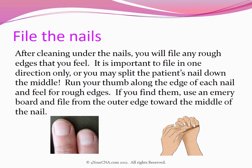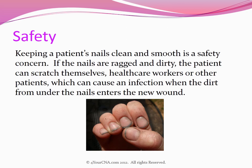Run your thumb along the edge of each nail and feel for rough edges. If you find them, use an emery board and file from the outer edge toward the middle of the nail. It is important to keep the nails clean and smooth as a safety concern. If the nails are ragged and dirty, the patient can scratch themselves, health care workers, or other patients, which can cause an infection when the dirt from under the nails enters the new wound.